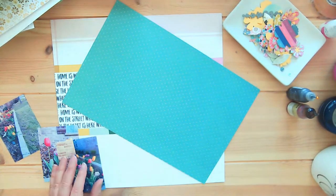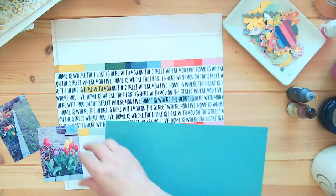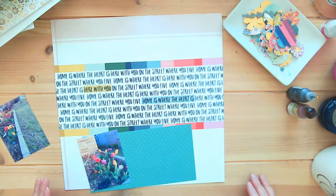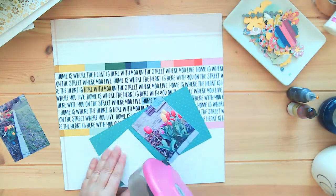These are three by four photos, and I thought they needed something to go behind them — some sort of matting. I looked at some of the papers I had and decided to use one that's kind of a teal color.